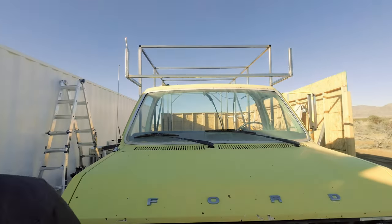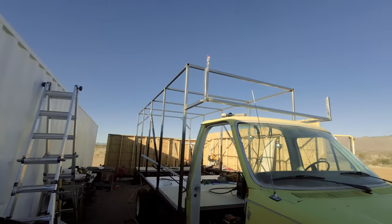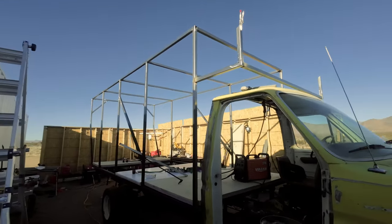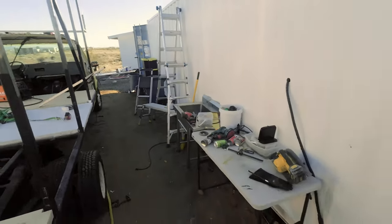That looks about as good as I could hope for. That looks great. I don't know how well this kind of shows up, but it feels a lot more real all of a sudden. I gotta get these other two parts on, because then it's gonna feel super cool. I have measurements written on my hand.